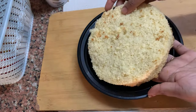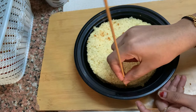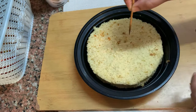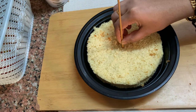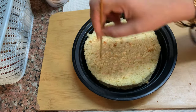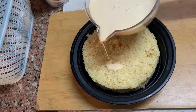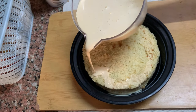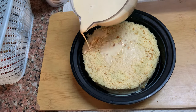Now we have to set this sponge. I will put a container here. I will soak the cake in this container and put a sponge in it so the cake is soft.